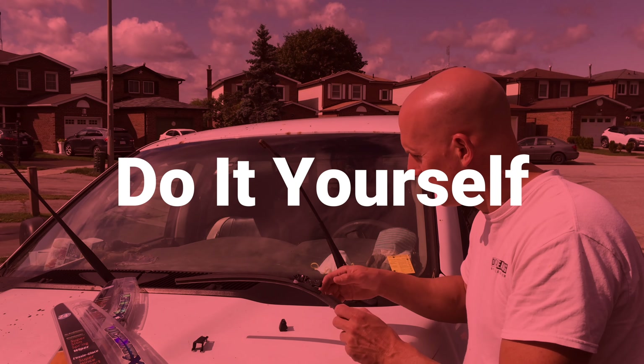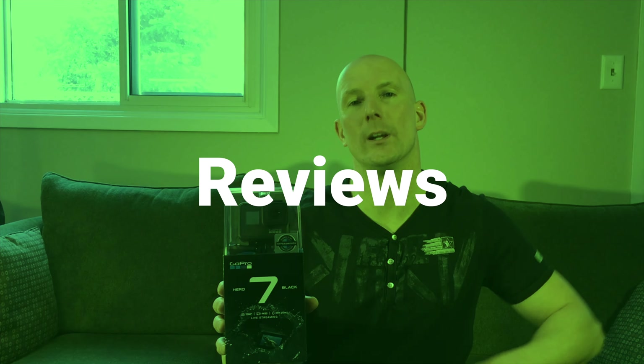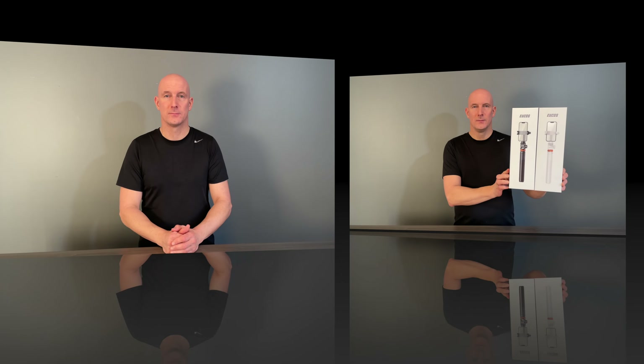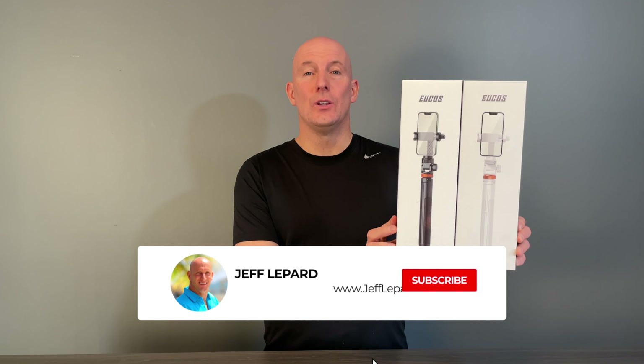Welcome back, it's Jeff Lepard from JeffLepard.com. On this channel we do product reviews, do-it-yourself videos, vacation videos and so much more. If you're new here, consider subscribing. Today we're looking at the Yukos 62 inch tripod stand.